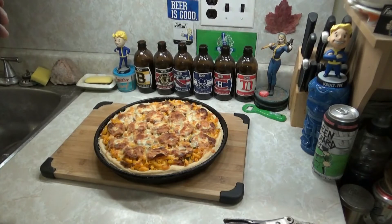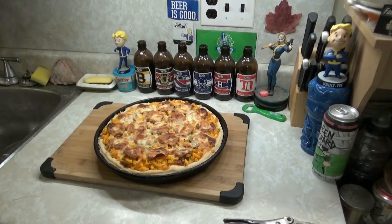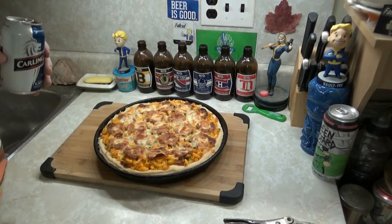Fuck, that smells good — that smells really fucking good. Look at that! That cheese is just fucking beautiful. Fuck yeah — mac and cheese pizza, bitches!